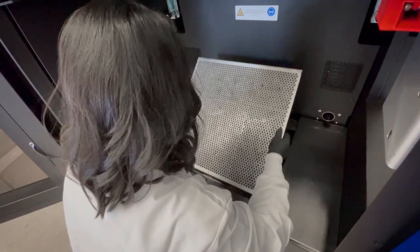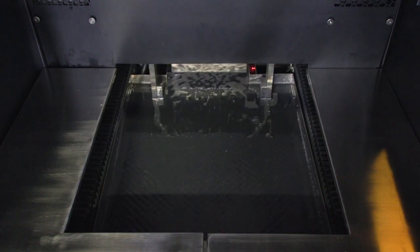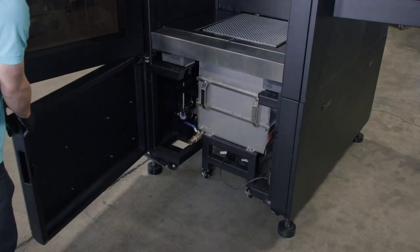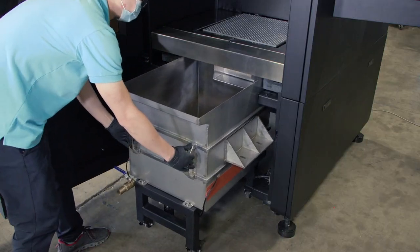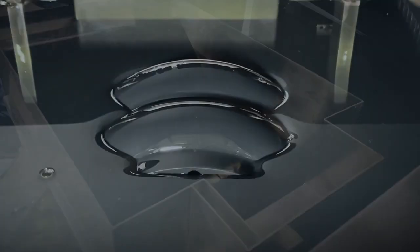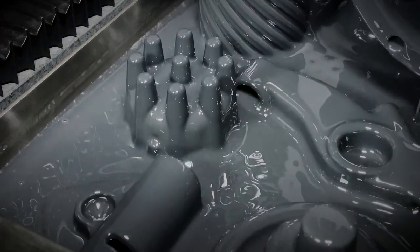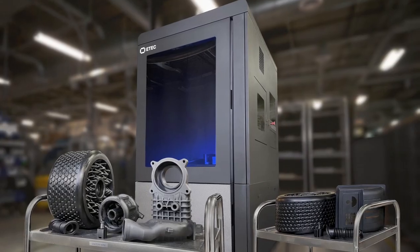Finally, we've packaged all of this technology with the world's largest DLP print volume, more than 66 liters, along with a vat that rolls in and out of the printer on wheels for easy material changeovers. The Xtreme 8K offers manufacturers a bigger, faster, and stronger DLP polymer 3D printer.